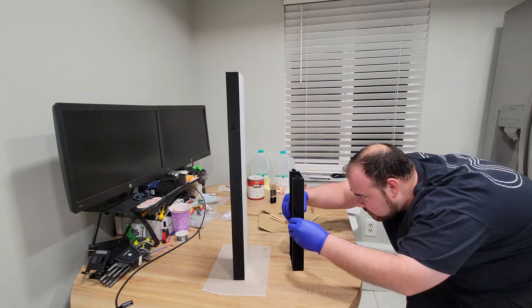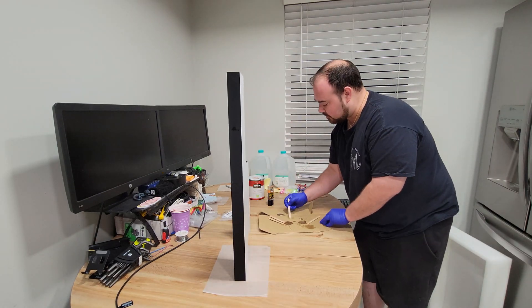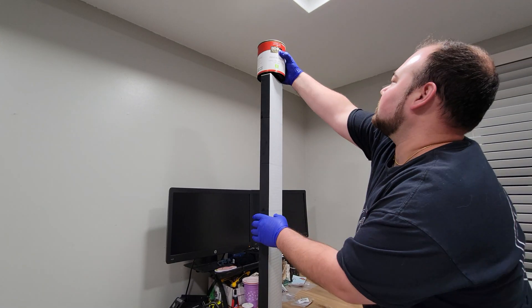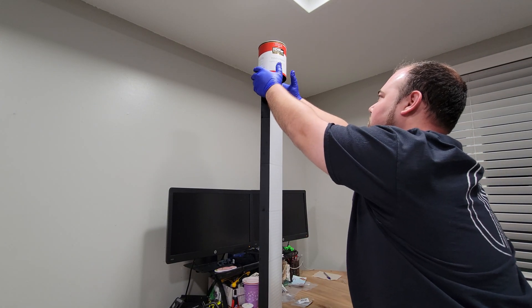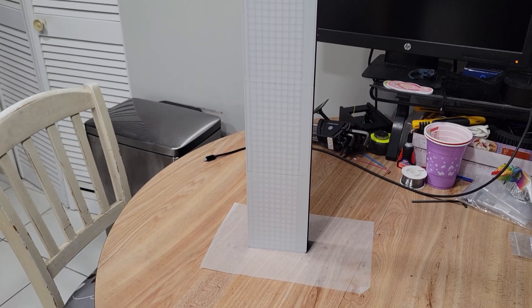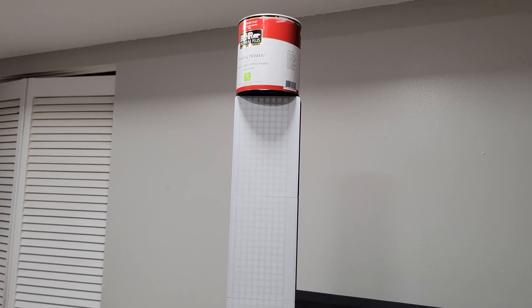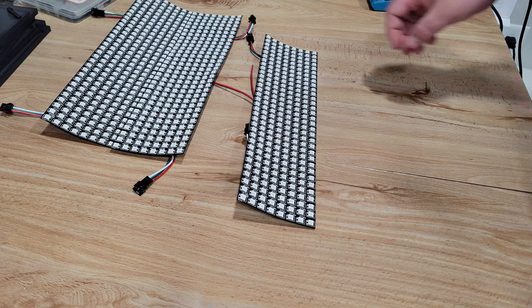At this point it was about 4am and I was getting really tired, so instead of doing section by section I just decided to do the whole thing in one go and hoped for the best. As you can see it came out pretty darn good. If I was to attempt this project again I'd probably be a little more careful about not getting epoxy on the sides, but realistically no one's ever going to see it.